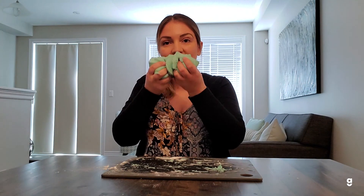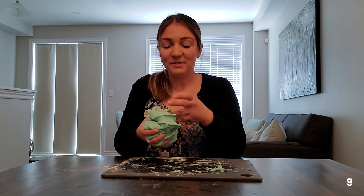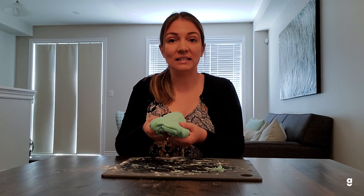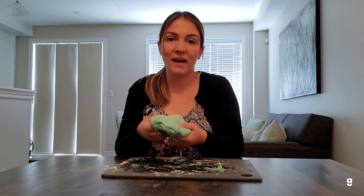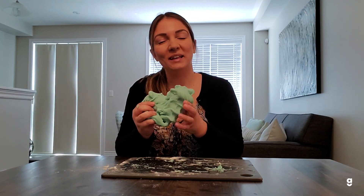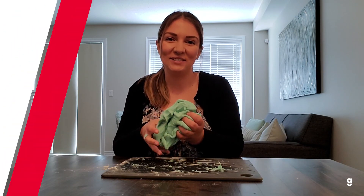It smells great — it smells like jello, so it's a lot of fun. You can make as many different batches as you want. Keep them in an airtight container or in a Ziploc bag and they'll last you a couple of weeks to a month. Have fun with your play-doh. Hope you guys like this one — see you next time.